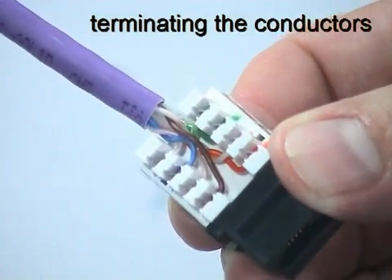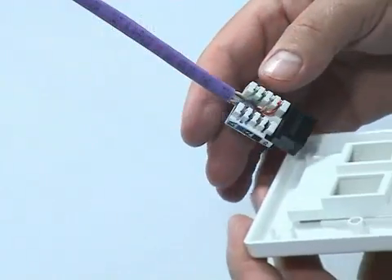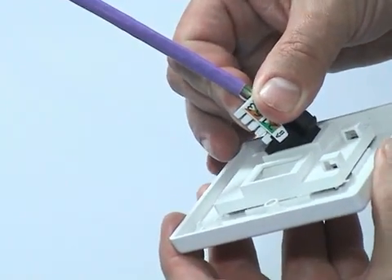Then inspect the connector to make sure that each conductor is fully seated and trimmed. Finally, reverse the connector so that it fits correctly into the rear of the faceplate.